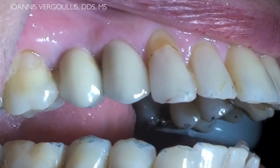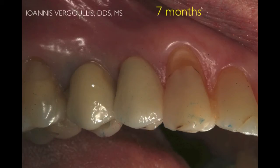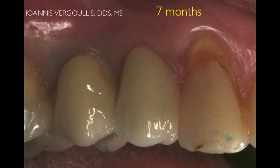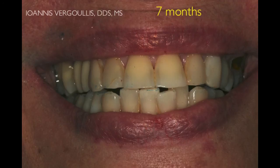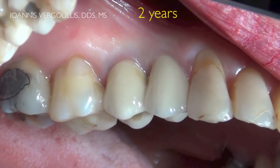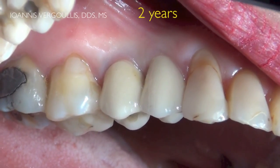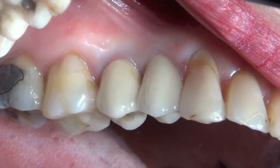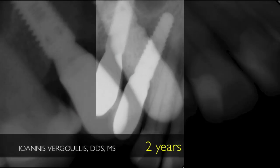Here you can see how nicely the soft tissue adapts around our final crown. One month later, seven months post-restoration, we re-evaluate the occlusion and we can see that we have no recession and a nice soft tissue profile around the implant. Two years post-implant placement and restoration, we can see that we have nice soft tissue adaptation around the crown with no gingival recession present. Thus, we have good soft tissue stability. As the periapical x-ray shows, we also have good hard tissue stability around the implant.